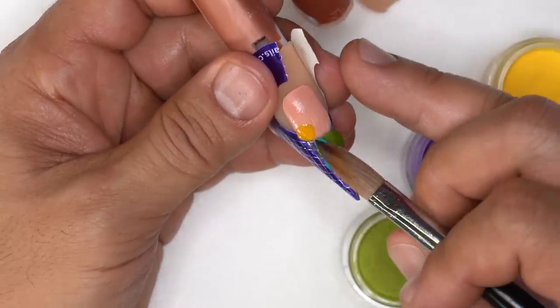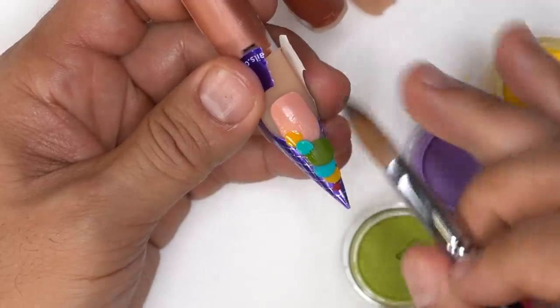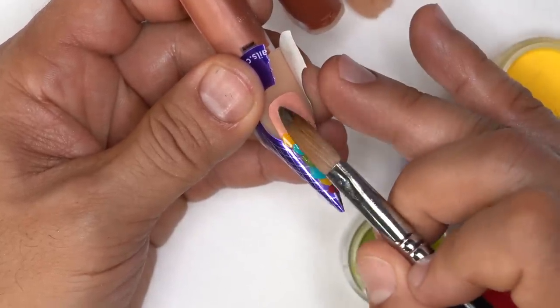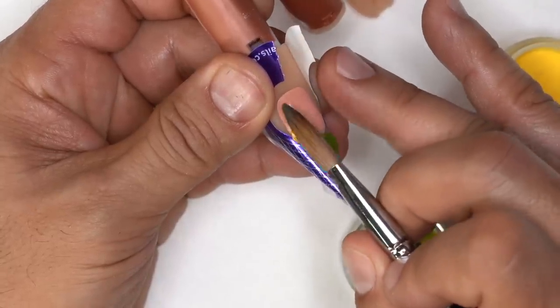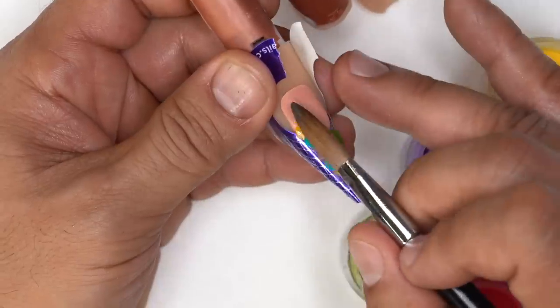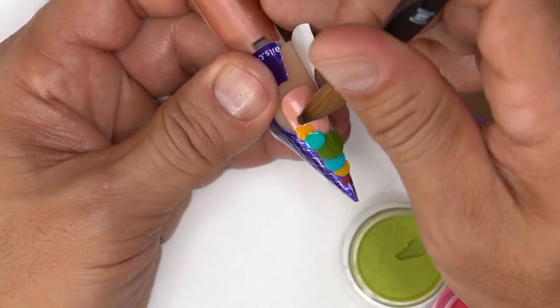I pick up the blue bead and set it down — it's a nice firm pearl. I want it firm because I'm stacking it on top of two beads of acrylic so it doesn't run into the others. Once I start pushing it out, it's going to have a lot of dimension, which is exactly what I want to accomplish.